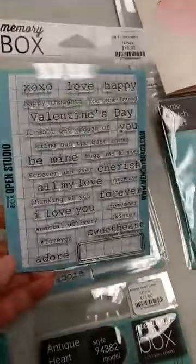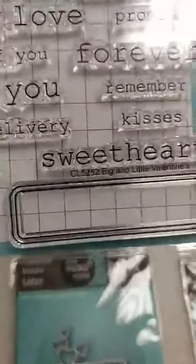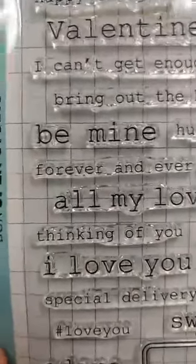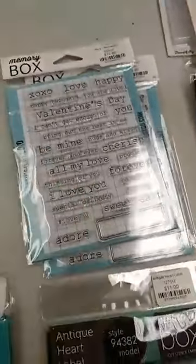There is also a stamp set called Big and Little Valentine's that is designed to work with all of the labels, but can also be used on its own. There are bigger words like 'be mine,' but then there are smaller words like 'forever and ever.' So the large words can go inside the label, and the smaller words can go outside elsewhere on your card.